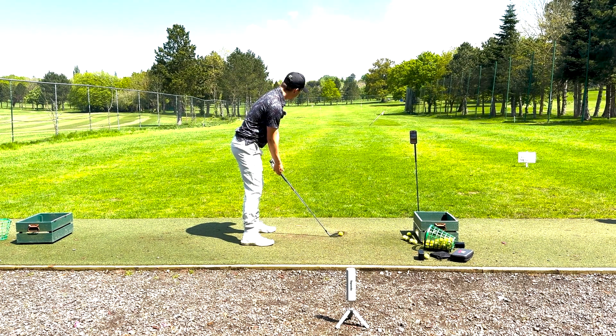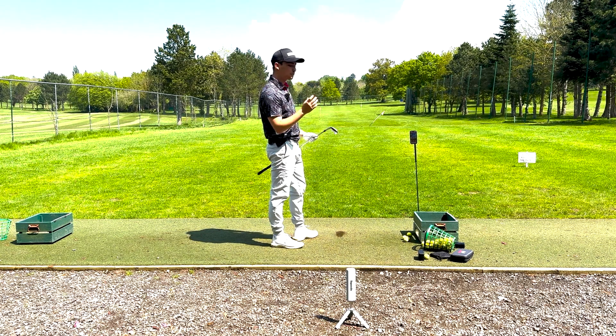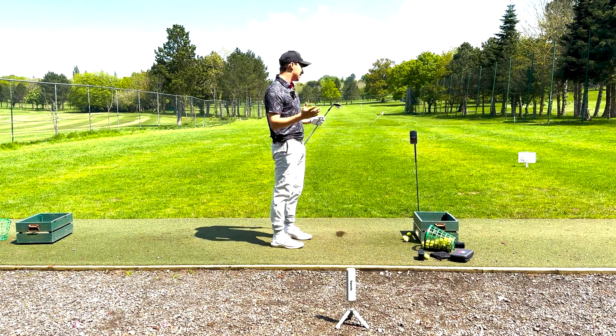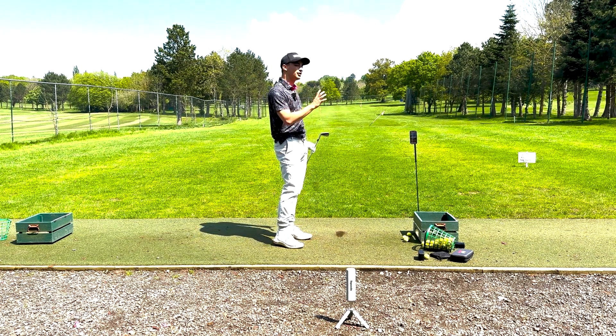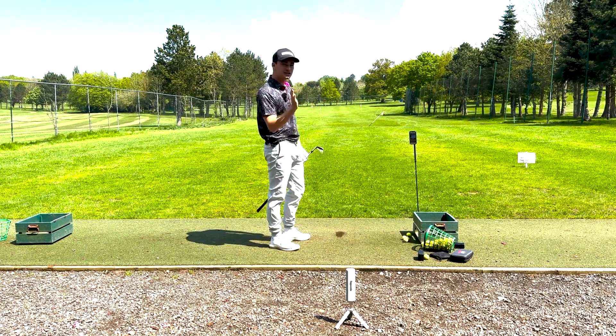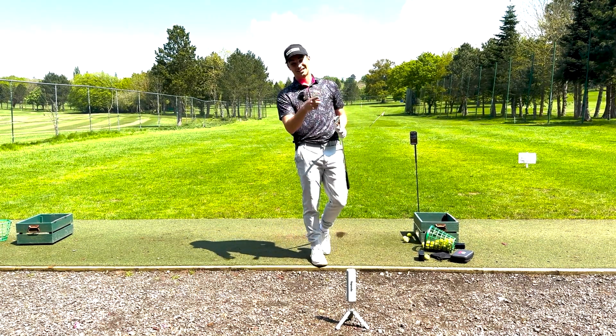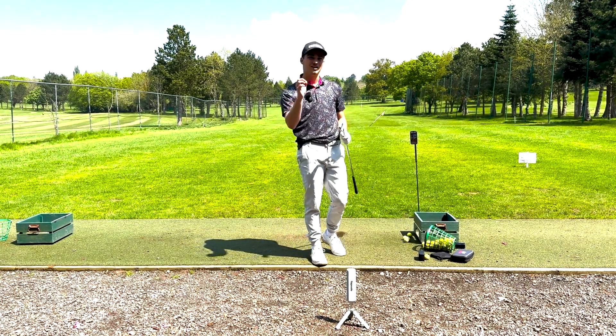Alright, time for the 7 iron. A 190 carry there with my 7 iron, so pretty correct. My 7 iron does go a fraction more than the rest of them as the bag goes on — they do get slightly stronger as the irons change. Let's move into the 6, 5, and 4 iron, which is slightly different.